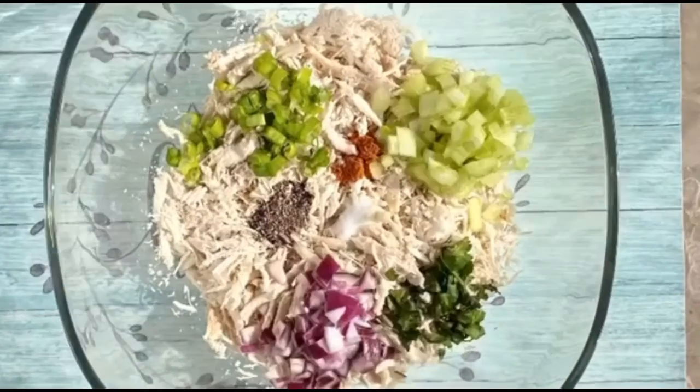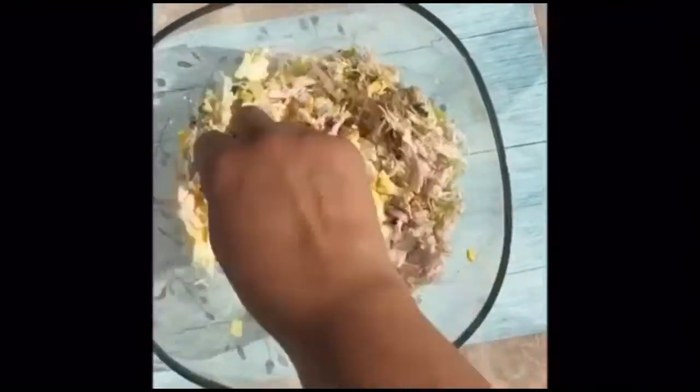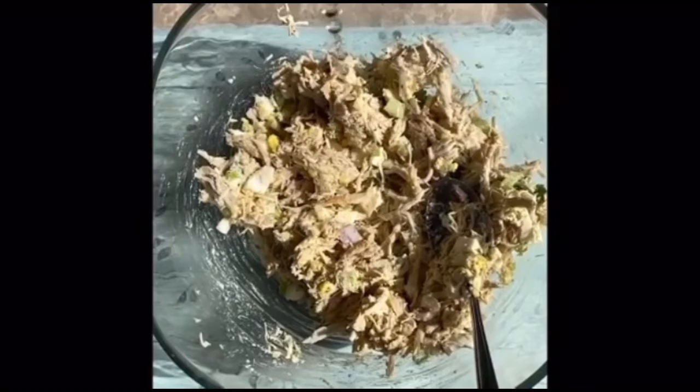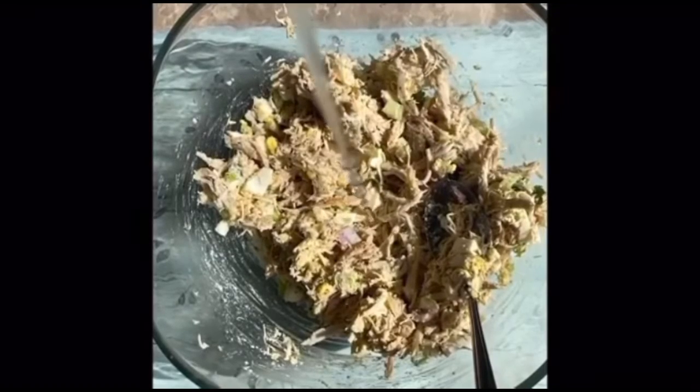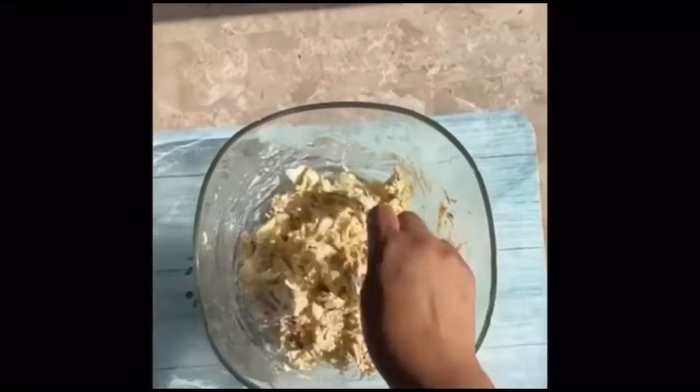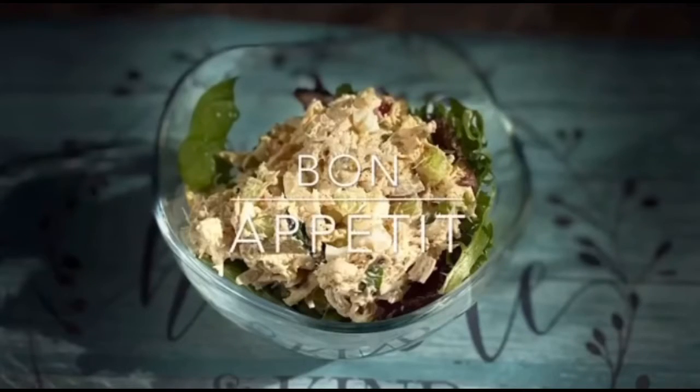We're gonna add all the ingredients that you see in the description aside from the vinegar. We're gonna mix it all in together and then we're gonna pour the vinegar. Mix in one last time and then we're done. There you go.